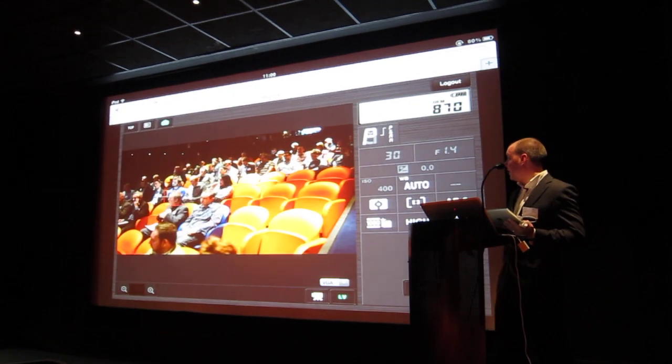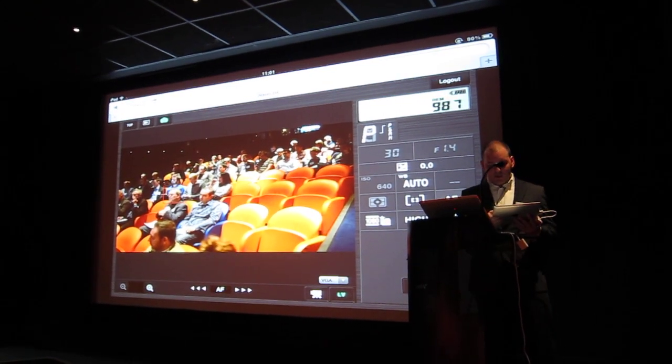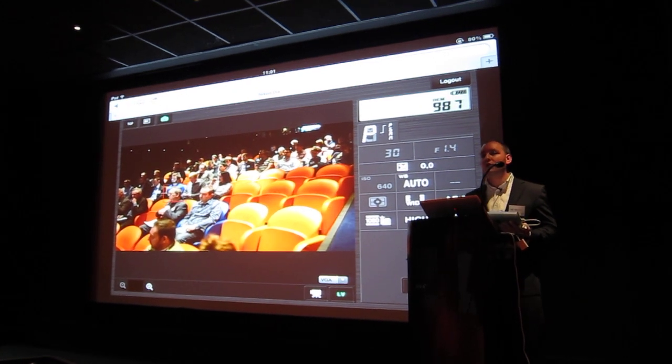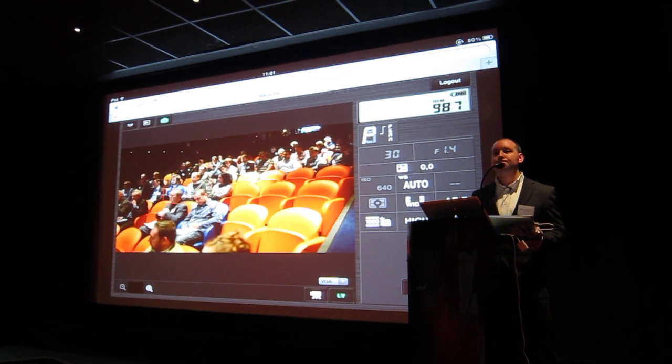I can change all of my other settings that are available there as well. I can even change my focus to apply full-time AF tracking using live view, which you'll notice when you see the camera is significantly faster.